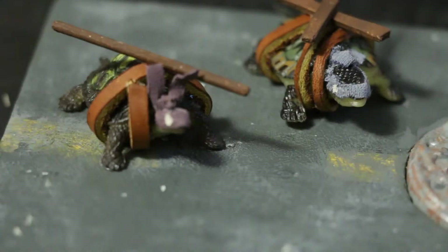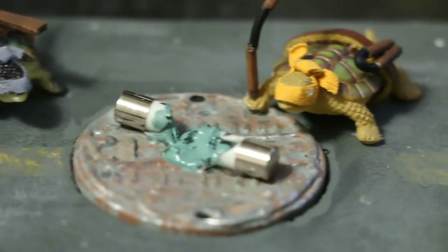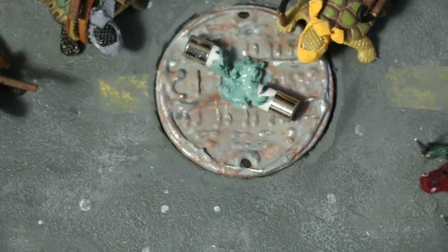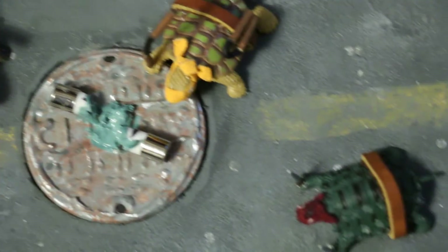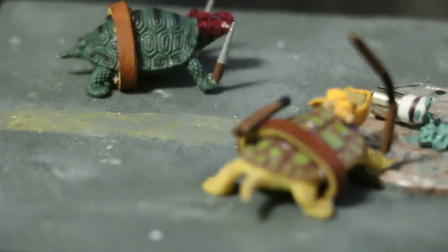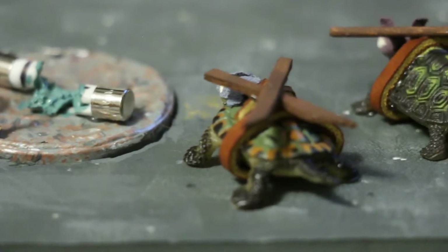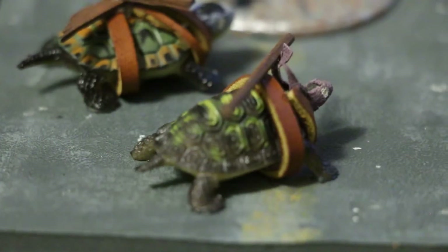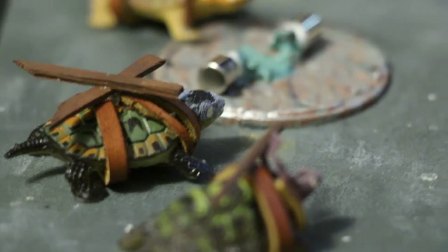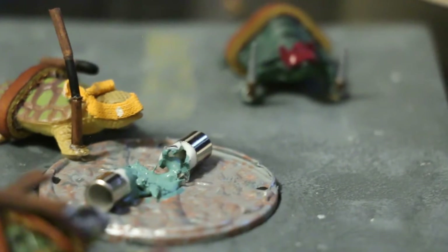Hey ladies and gents, welcome back to Kai's DIYs, the show where I show you how to make your own little props and nifty things. Today I just got a little quick project — a new idea I had. This is just a little series I'd like to call 'Side Project,' basically a little thing where I show you how to make little art pieces or knickknacks, just on the side while I'm working on my bigger projects, to give you more content so you're not waiting so long, because I know my upload schedule is very, very bad.